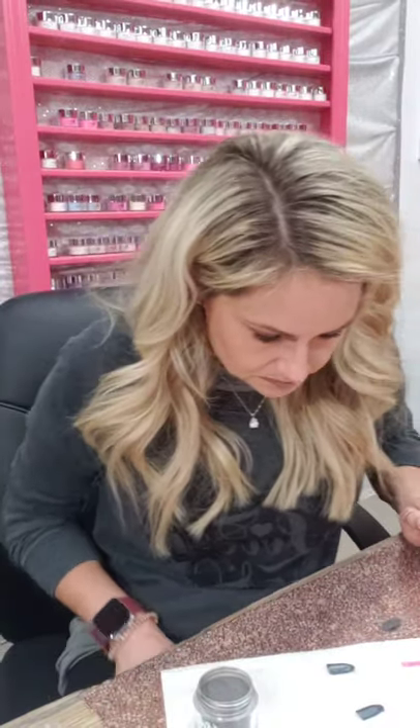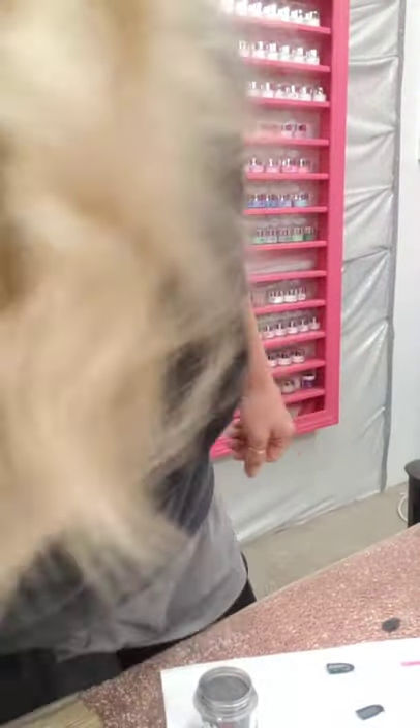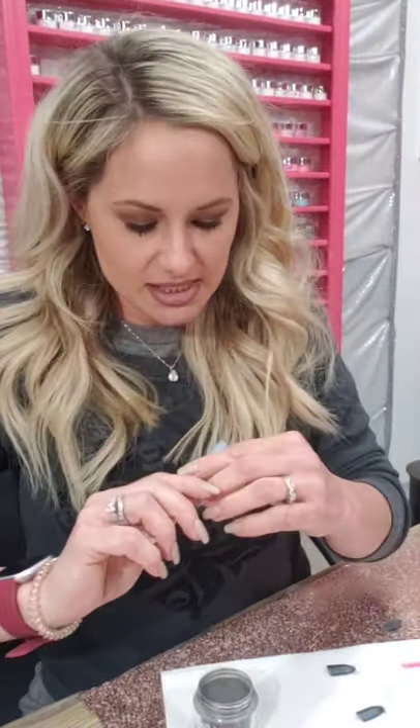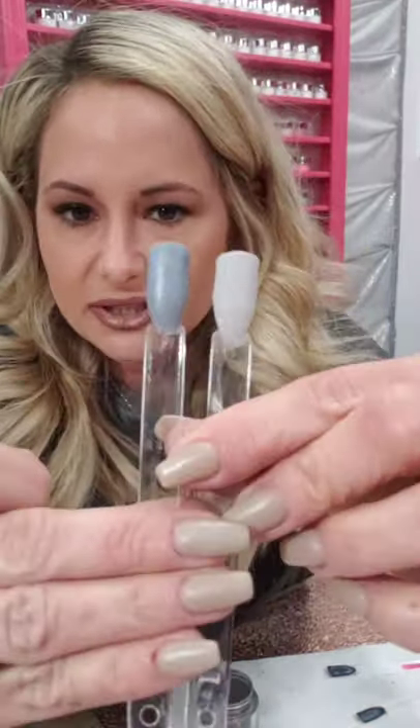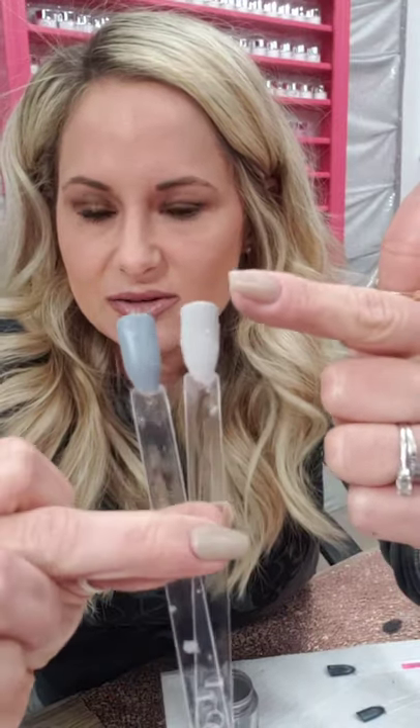I'm coming out with two more colors! We're getting a super bright orange for summer, and we just came up with two more colors. I don't have names yet and they aren't perfect swatches, but I've got a beautiful silver and a gray that is almost blue — it's really pretty. I love them!